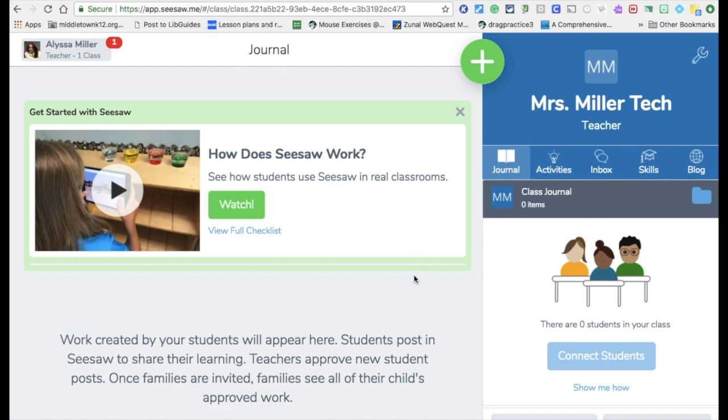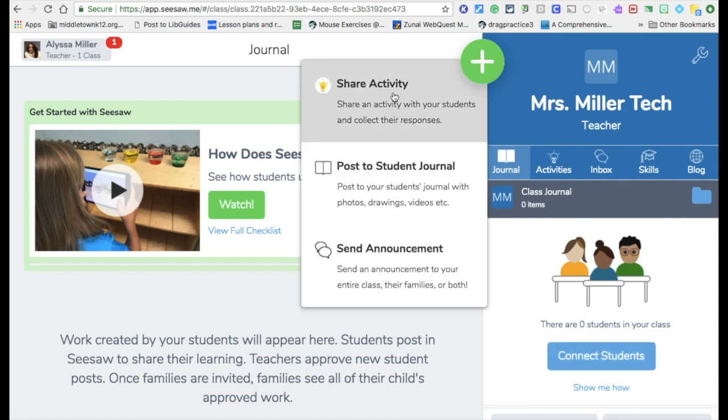That's the basics of setting up. To add things to your classroom, you click the plus. There are three things you can add as a teacher: you can share activities — things you want your class to do, like lesson pieces or artifacts you want them to create. You can post directly to student journals, where you can add pictures, videos, files, and you can also send announcements. For example, one teacher sends announcements for field trips, reminders for special activities, or things like bringing in money for the book fair.